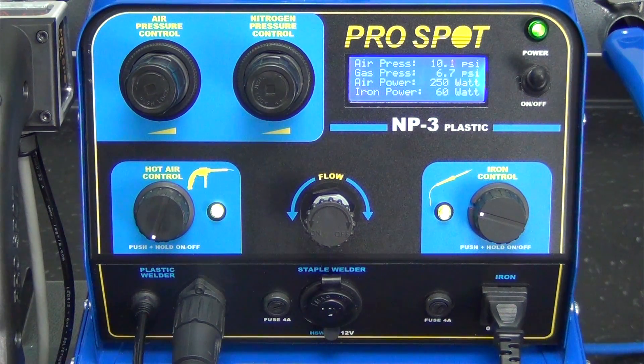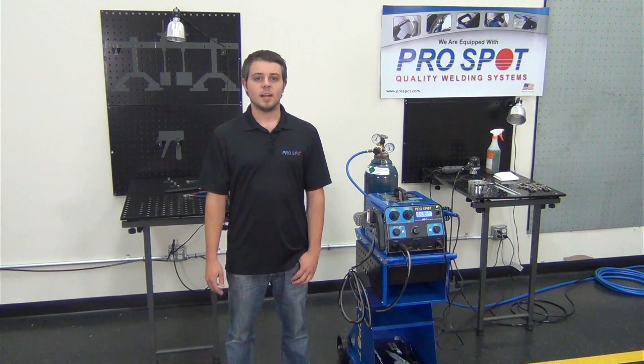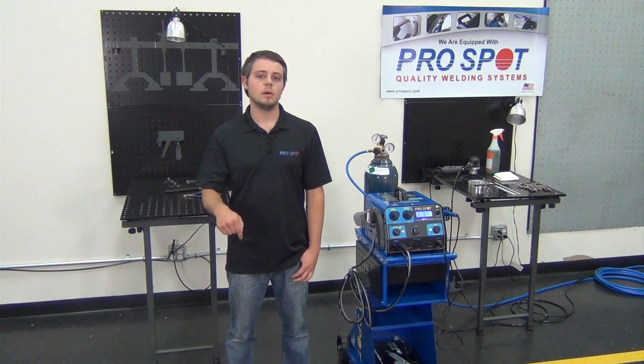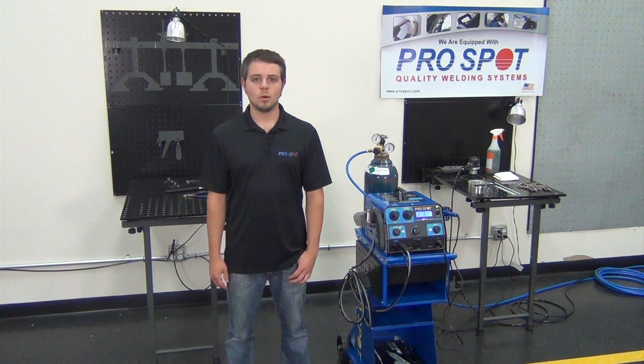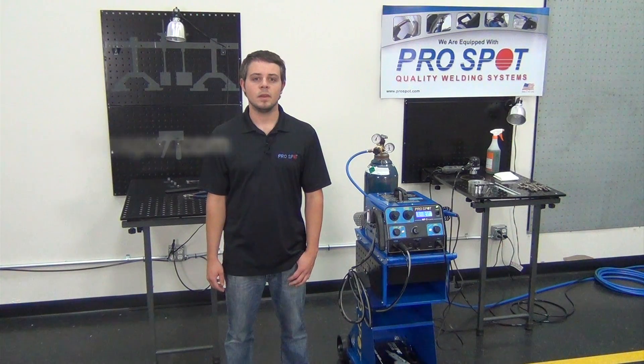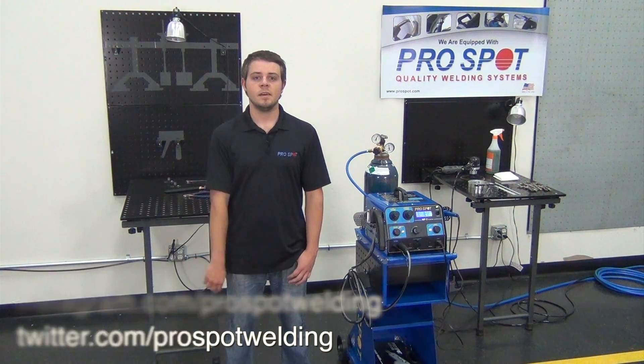You're now set up and ready to start welding. That's the ProSpot NP3 Nitrogen Plastic Welder. If you have any comments or questions, please leave them in the comments section below. If you'd like to learn more about the NP3, please visit our website at ProSpot.com. You can find us on Facebook, Instagram, and Twitter — links are in the description. Thanks for watching.